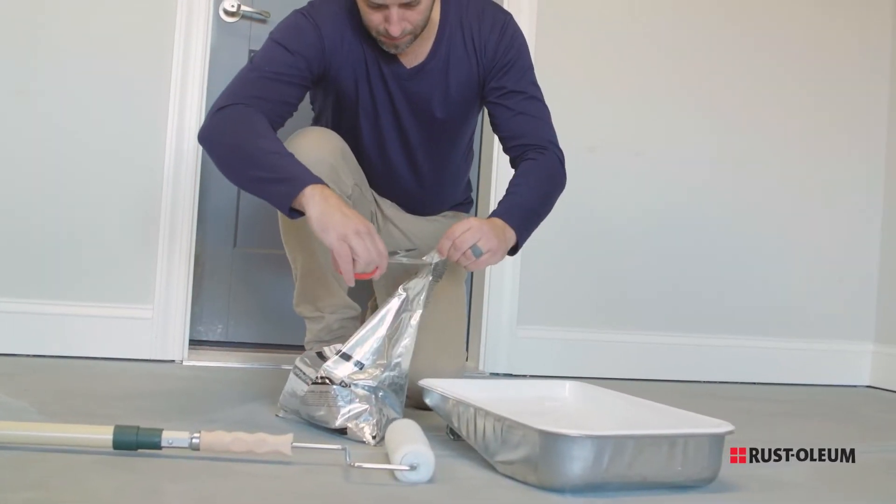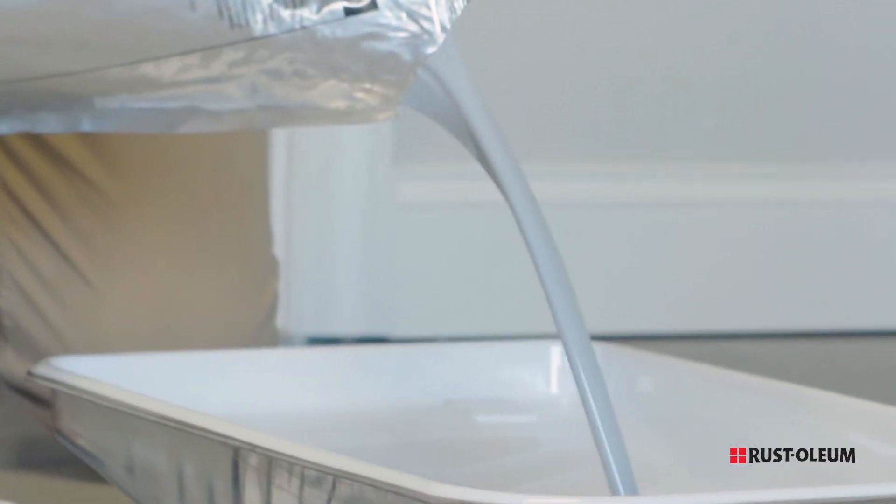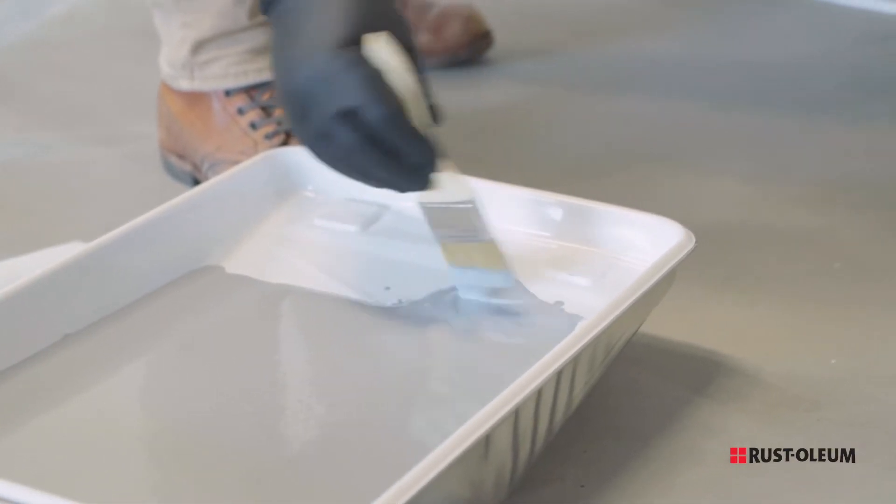When the epoxy is ready, cut the corner of the pouch and pour it into a paint tray. The epoxy must be used within a certain amount of time, depending on the air temperature.